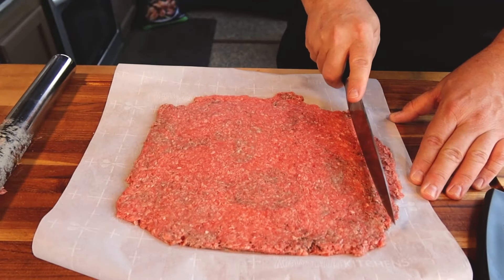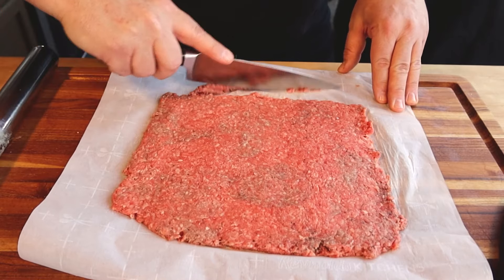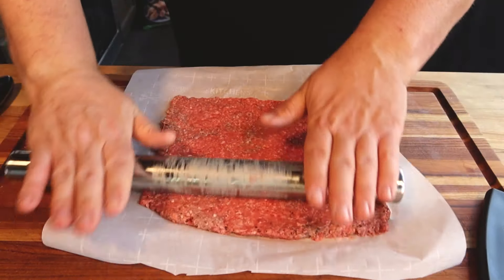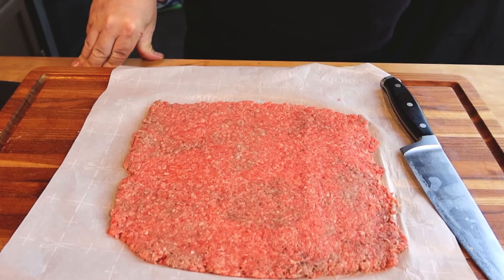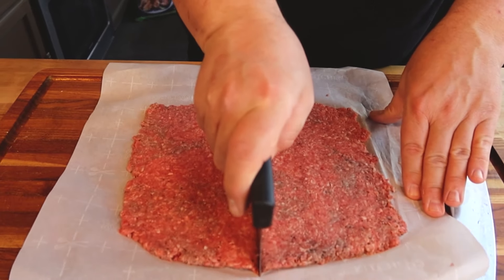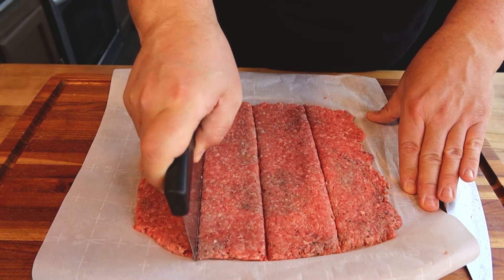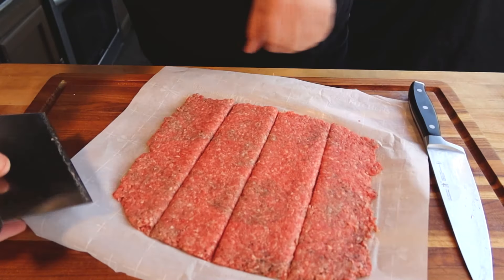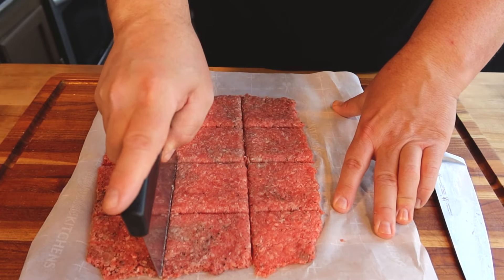So now I'm going to chop off a couple of the edges here just so we get these perfectly square patties that we're looking for. Roll that out a little bit there, just a little bit bigger. So now that we have this all rolled out, we're going to go ahead and cut the individual patties out. We have 12 buns here in the package, so we're going to make 12 of the patties as well. We'll start by cutting right in the center here, just cutting all the way down, and doing the same going the other way.